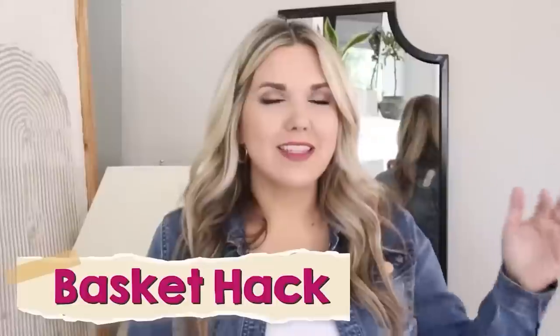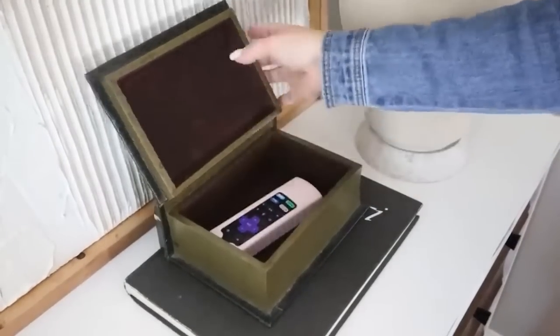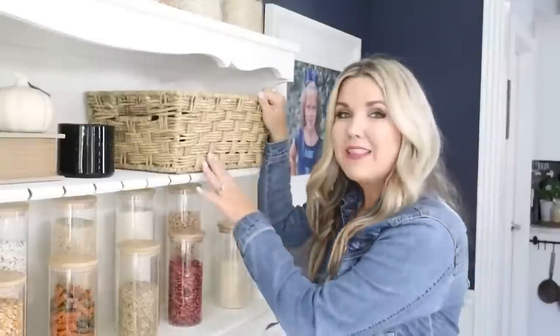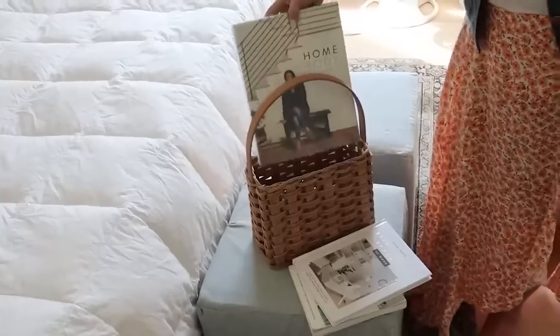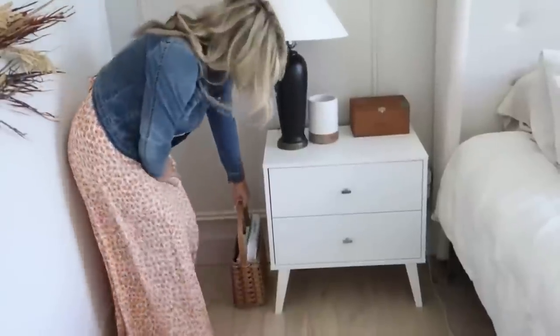Decor can definitely be really multifunctional. In this next hack I'm going to show you how I use multifunctional decor all around my house. In my living room I have this book that opens up and it's perfect for storing my remote. Another functional item in my kitchen is my bread box — it hides my bread, and I hide my electronics in a basket. Another great option is buying baskets from the thrift store; they work perfectly to store so many things. I'm storing some books on the side of my bed with a basket I picked up at the thrift store.